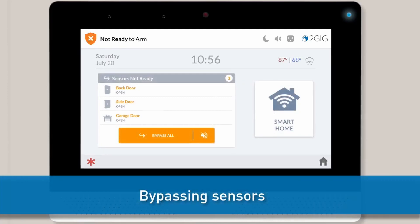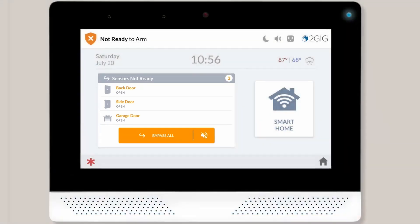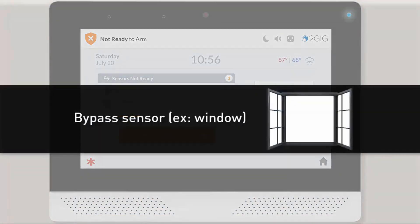If any of your sensors are currently open, your home screen will display the bypass menu on the left side instead of the arming buttons. You'll also see a 'Not Ready to Arm' message in the top banner. An open window is a common example of a bypass scenario. If you want to arm the system while leaving a window open, you would need to first bypass the window's sensor.